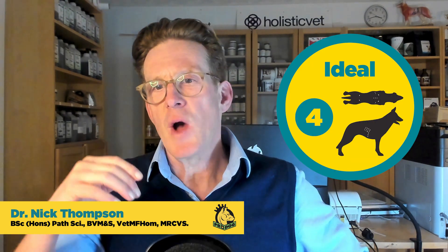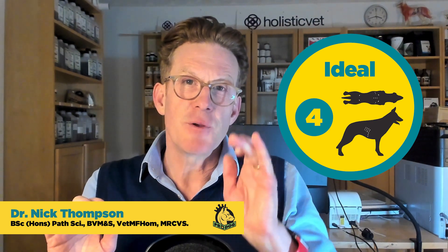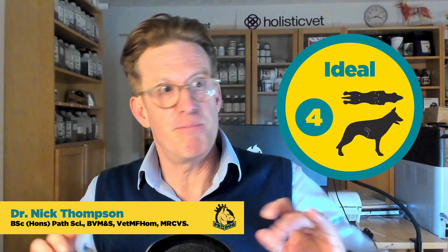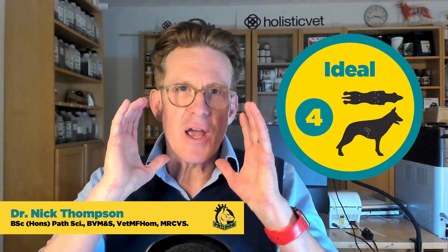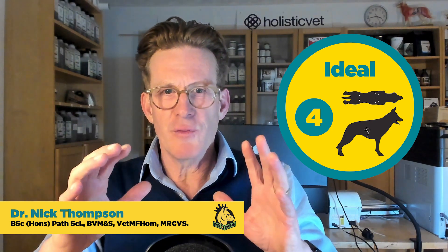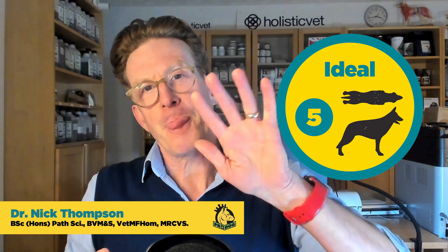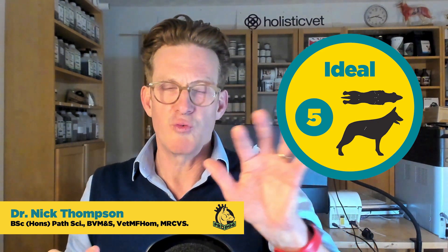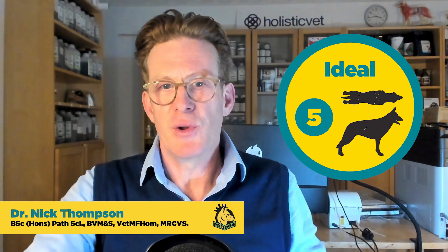Let's look at a four and a five. A four is where you can feel the ribs but there is just a degree of cover, and you might even be able to see or feel that last rib. With a sighthound breed that's easier; with a big shaggy Portuguese Water Dog you'll have to feel for it. At a four, you can feel the ribs, there's an abdominal tuck, and they have good musculature. A five is similar but with a little more cover over the ribs — you can still feel the individual ribs, see a waist from above, and there's a degree of abdominal tuck.